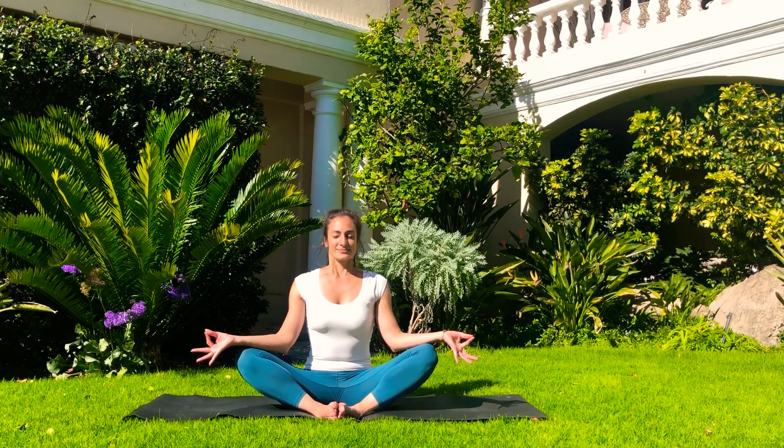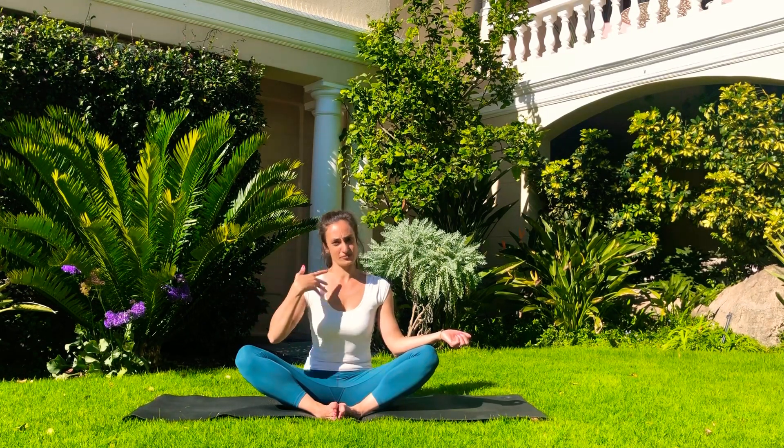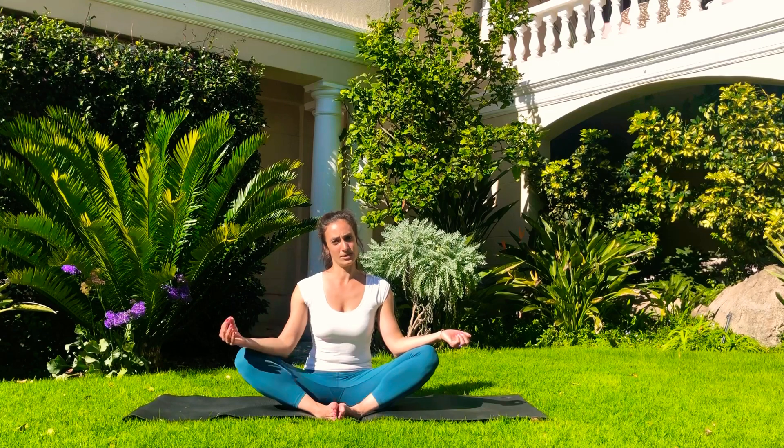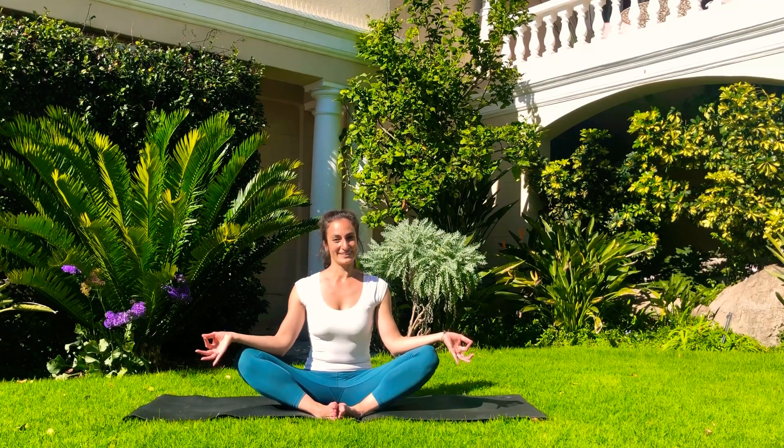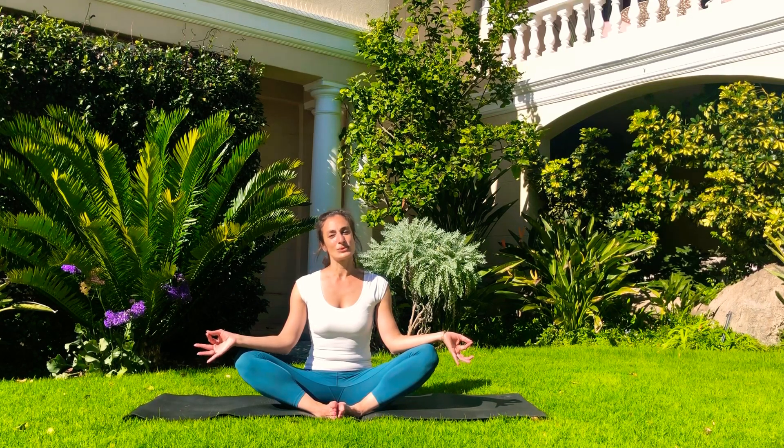Relax the hands — you can bring the hands to the Jnana Mudra, you can close your eyes. Whatever feels natural here, just start feeling your breath, following your breath all the way down into your lower abdomen and then all the way out, nice and slowly. In through the nose, and out through the nose. One more time, just in your own time. Deep breath in, nice and slow breath out.